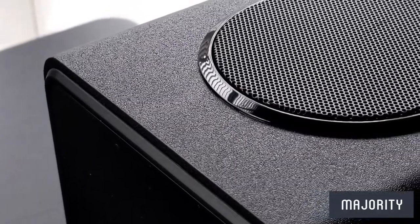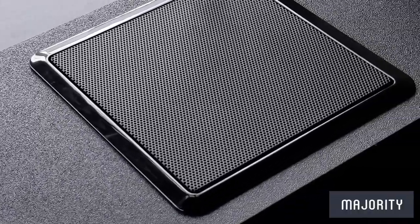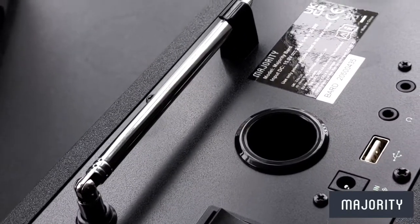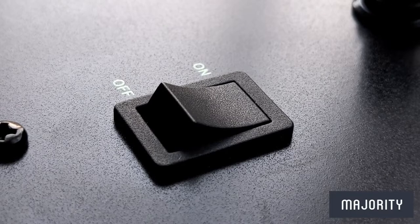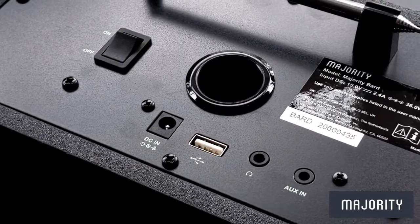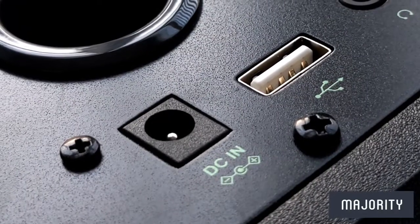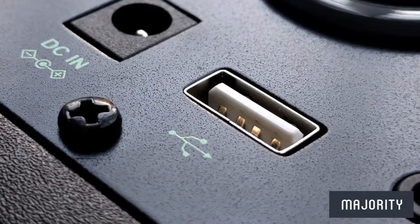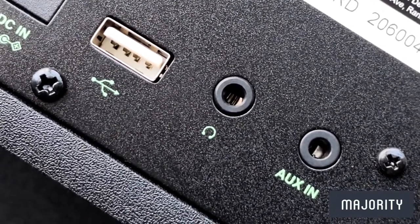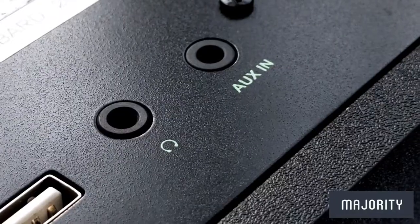We'll also find a speaker on each side of the radio and one on top, capable of delivering 2.1 surround sound. On the back we'll find the antenna neatly tucked away at the top, an on/off switch, and it also has glow in the dark text which is a really nice feature. At the bottom we have a DC input for mains power, a USB port for connecting external devices, one 3.5mm headphone jack, and an AUX input.